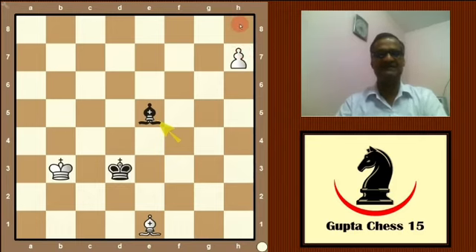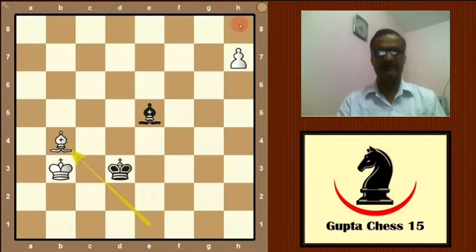White plays bishop on b4. Here, if black moves the king, then bishop to c3 and black will lose. So, black cannot move the king.